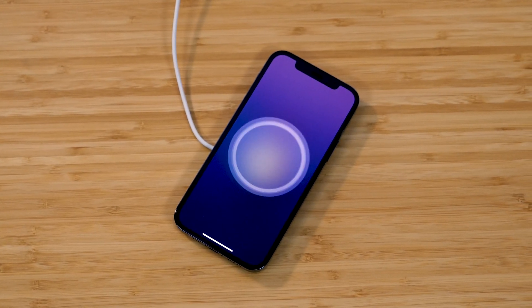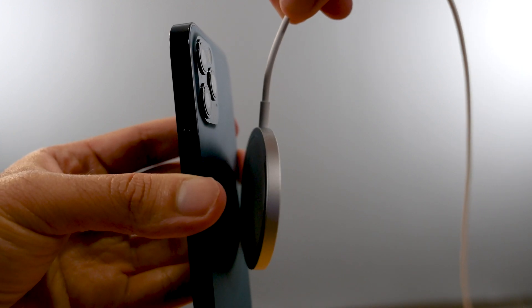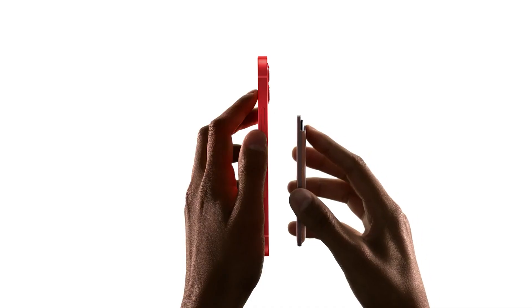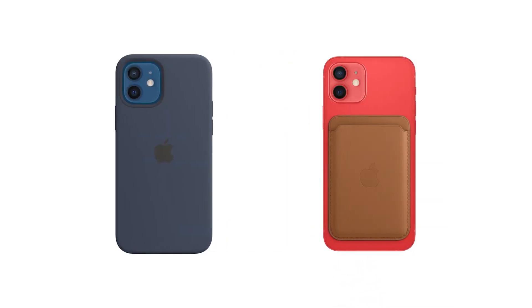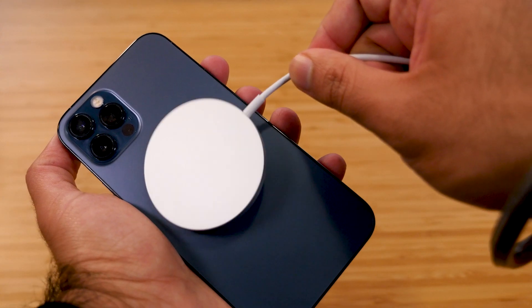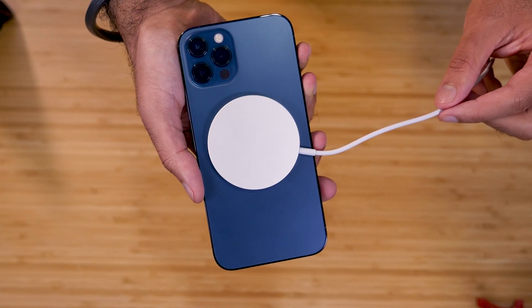One of the biggest new features of the iPhone 12 is MagSafe charging. The new MagSafe charger is a wireless charger that magnetically snaps onto the back of the iPhone. When this feature was first announced, people were going crazy about it — saying this is the future of charging and that Apple is moving toward removing the charging port completely. But now that we've had MagSafe charging for a few weeks, it's definitely not as magical as we originally thought.